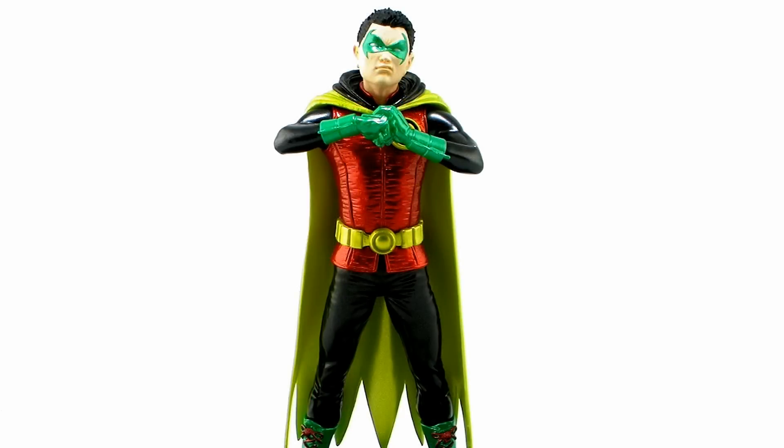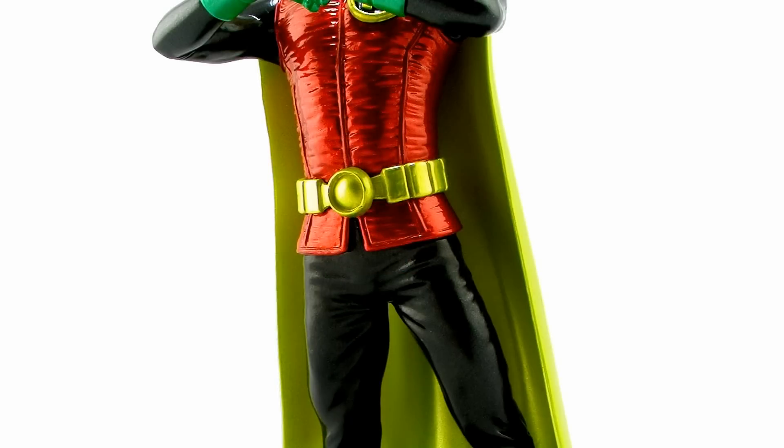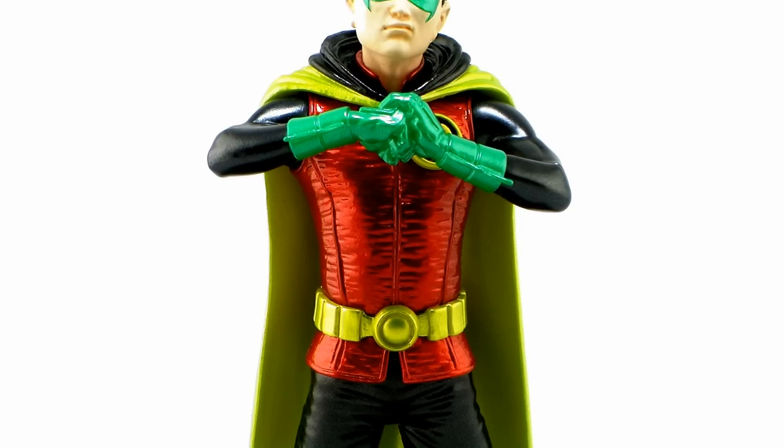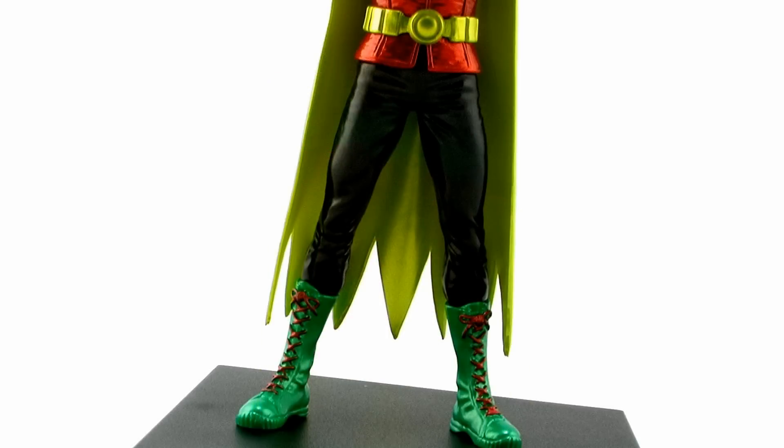Just like we've seen with all of the other DC Comics ArtFX+ statues from Kotobukiya, he's got this very bright, vibrant, metallic paint job. Great mixture of greens and reds and sort of this goldish yellow that really pop on this guy with a gorgeous shine. Even the blacks on his pants and his arms have this really cool pearlescent glare to it, which really helps the whole statue have this beautiful shine that makes him stand out.